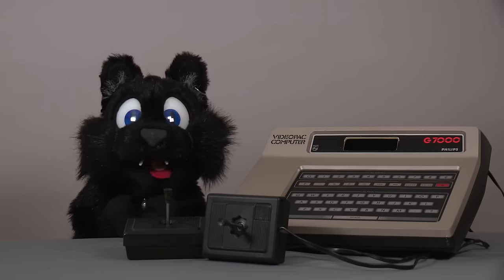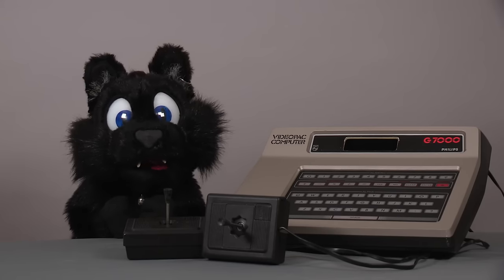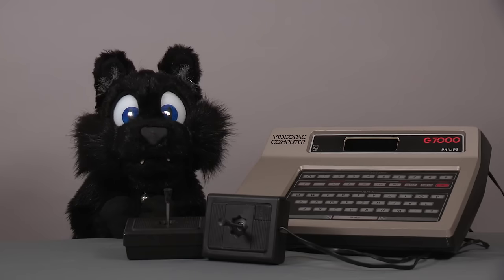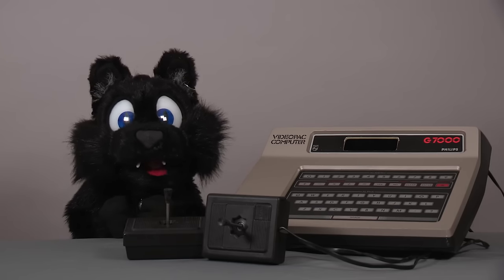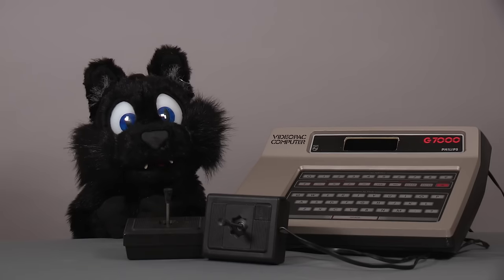Good evening and welcome to Tinkering with Atkelar! For this episode I have a smaller project on my desk again. Stagehands went on vacation so things didn't progress as much as they could. Heh, unions, right?